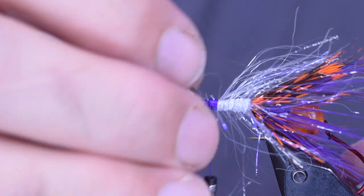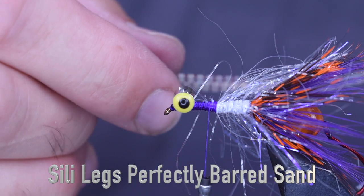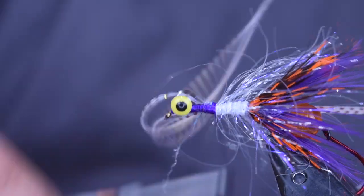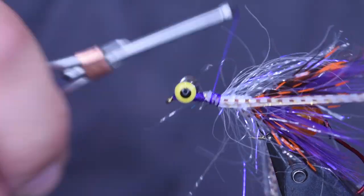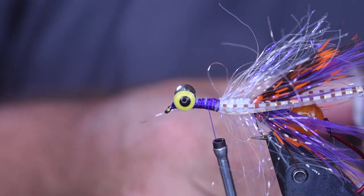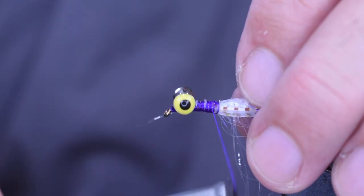For a little bit of extra movement on this fly, I'm going to add some rubber legs — these are Barred Barzillia legs in sand, just what I had handy on the bench, and they'll blend in nice with this color combination. Find something that matches what you're tying. I'm putting three strands, wrapping it down on one side, taking it over to the other, smoothing it out. Then I'm going to pull these legs backwards and cut them off about where the hook is — about the length of the bend of the stinger.